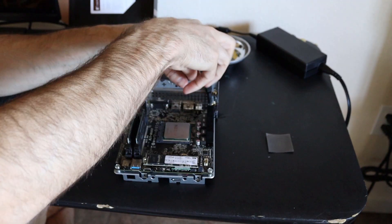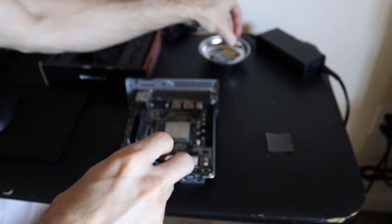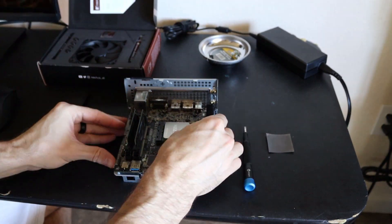Installation of the Noctua L9A requires removal of the motherboard to install the backplate that comes with it. It's just a few more steps, though.